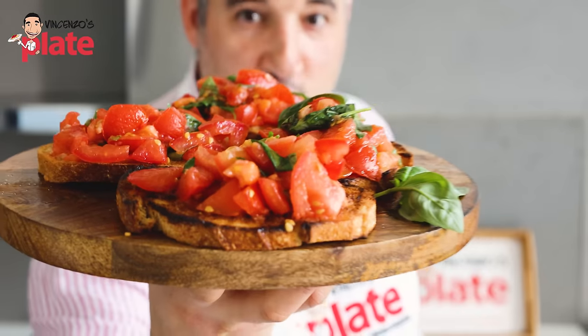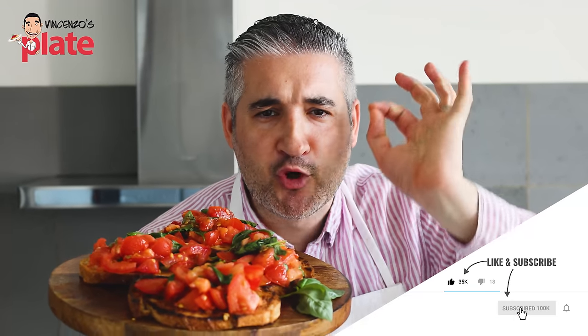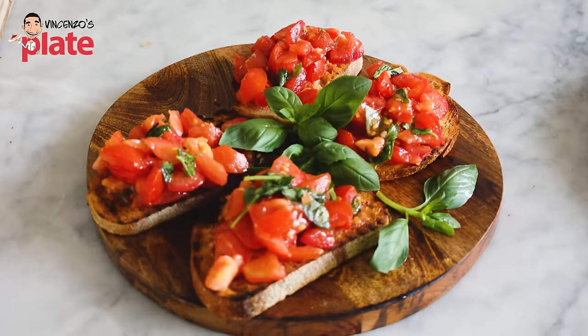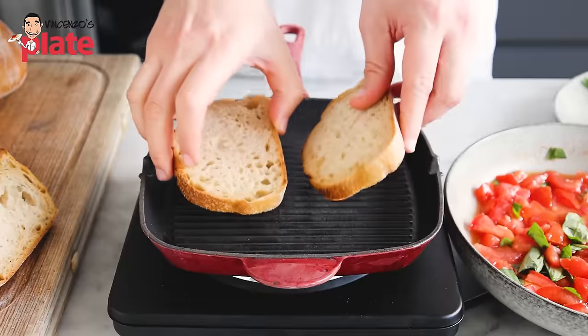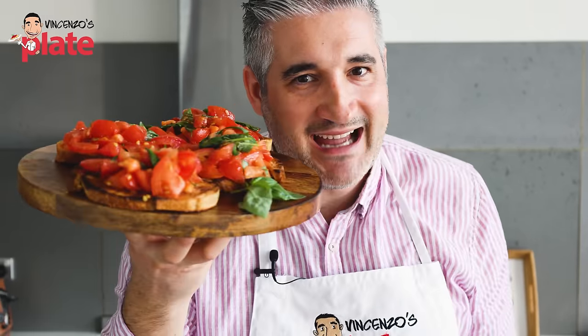Ladies and gentlemen, today I'm showing you how to make bruschetta. No — bruschetta. Bruschetta. The classic way. You don't have a barbecue? That's fine. I'll show you how to make it at home. Three different ways. Easy, fantastic, classic bruschetta.